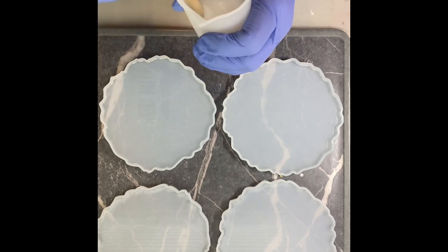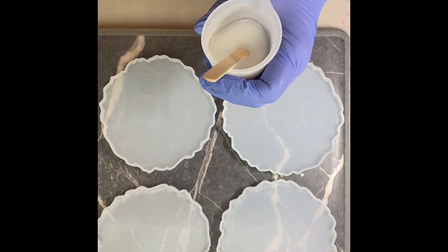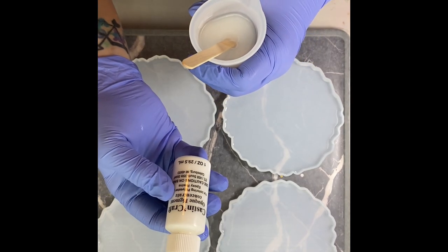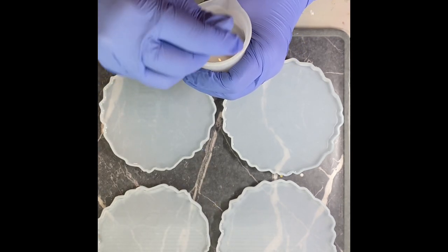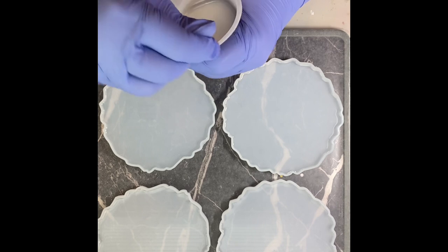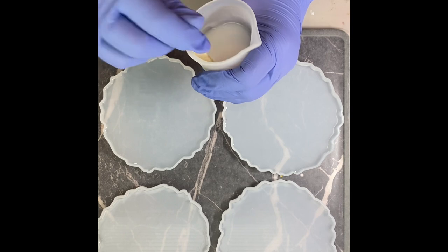I did set aside 50 mils for my white and just now I added four drops of Cast and Craft, which is what I use for my white pigment, and I'm going to mix it up and see if it is a good color or if I need to add more. I feel like I'm going to have to add more.